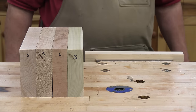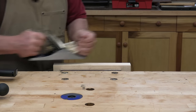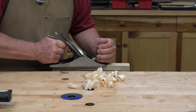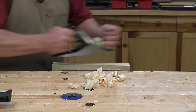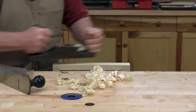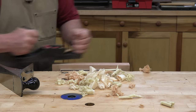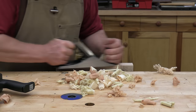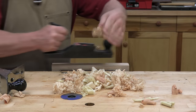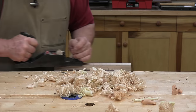Let's get warmed up with spruce — first the Stanley, and then the Raleigh. Moving up to poplar — Stanley, and then the Raleigh. Curly cherry — Stanley, and Raleigh. Quarter-sawn white oak — Stanley, and Raleigh. And finally, hard rock maple — Stanley, and Raleigh.